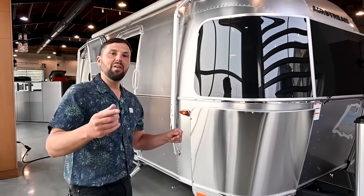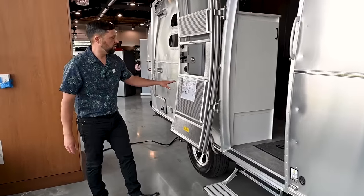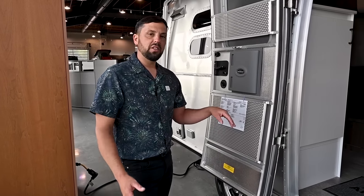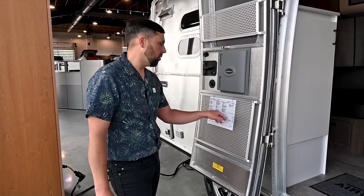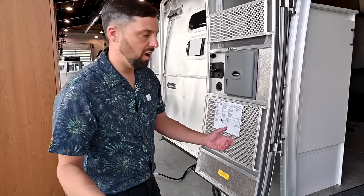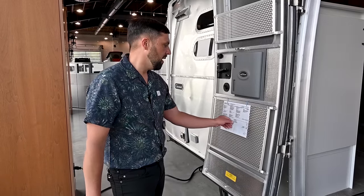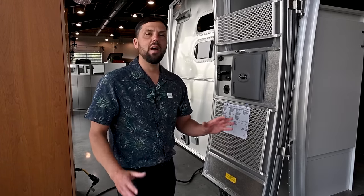Now that we've done the basic exterior walk around, let's head inside. But first, here's the window sticker. The base MSRP is $80,600, with destination and fuel surcharge of $2,700. Options include the 200-watt solar charging system at $2,100, window awning package at $1,700 (highly recommended — doing it aftermarket costs almost double, so just do it as a factory option), and a convection microwave upgrade at $475, giving a total MSRP of $87,575.